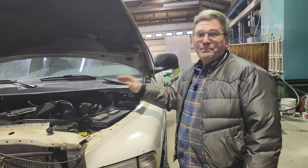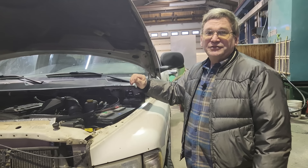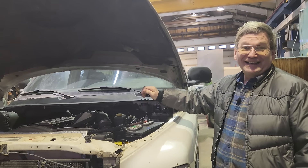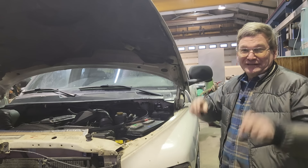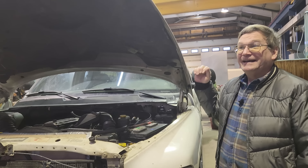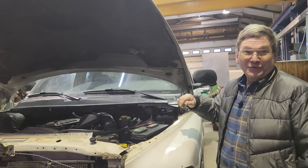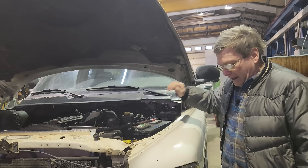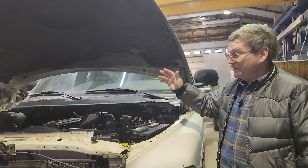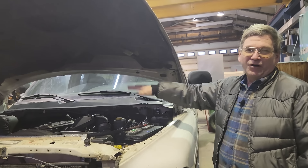Power steering fluid: most specifications are too thick for the Arctic. They used to just say use automatic transmission fluid, and for whatever reason the specific power steering fluid people make is too thick for up here. Pretty much everybody uses ATF for their power steering and it works much better. You can go a little extra and get a synthetic ATF — it's a little more but worth it. Standard power steering fluid will ruin hoses and all kinds of things — it's just bad for up here.